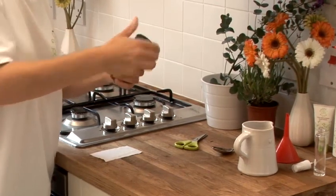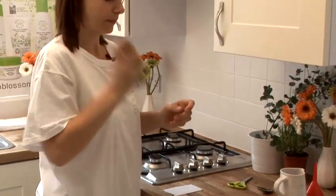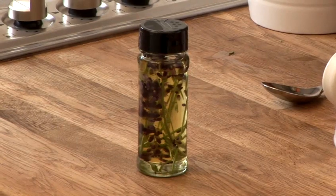Then shut the jar and shake. Now the next step is actually going to depend on the weather. Because if it's really hot sun, you can leave the jar in the sun for two days, shaking every 12 hours. But for other times of the year, leave the jar for a month, shaking every day.